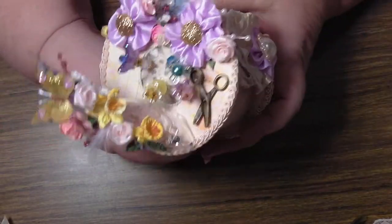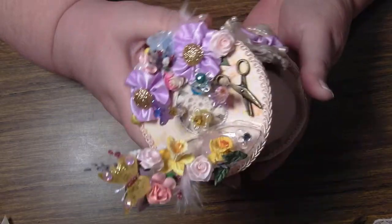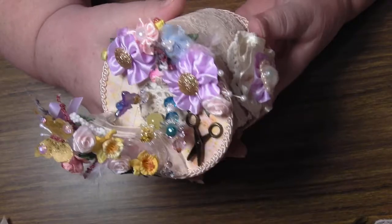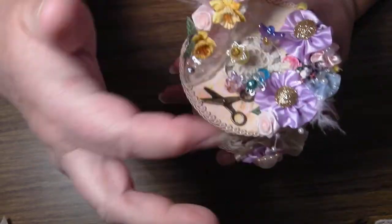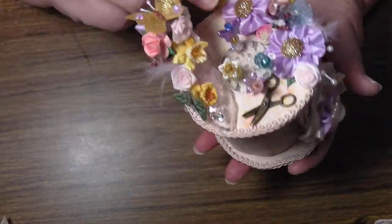I've got a bit of glue on me still, even though I've washed my hands. I used the roll off the foil — like the aluminium foil that we use in the kitchen — and I put top and bottom on. I had to make a hole because I wanted the top to have a place where you could put the pins in.